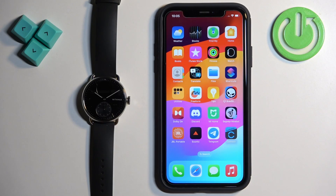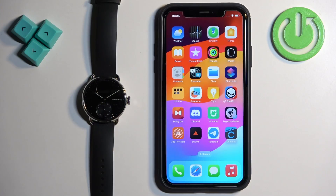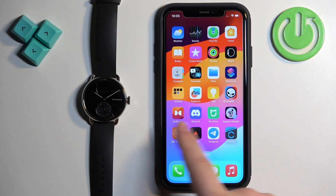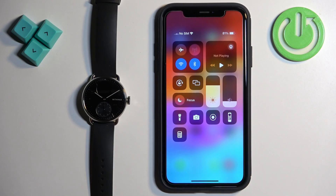Welcome. In front of me I have the Withings Scan Watch 2, and I'm going to show you how to pair this watch with the iPhone. First thing we need to do is download and install the Withings Healthmate application on the iPhone we want to pair our watch with. Make sure you have internet connection and Bluetooth enabled.